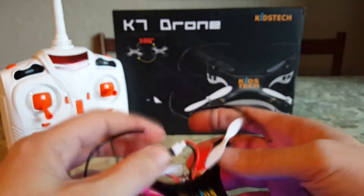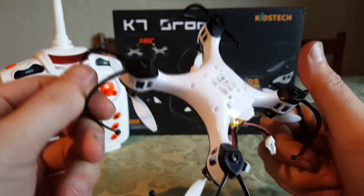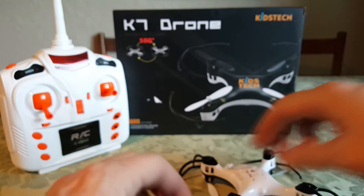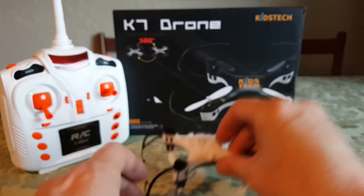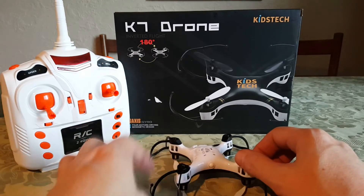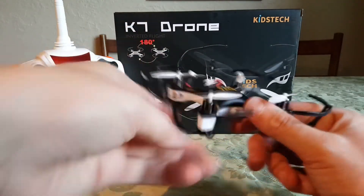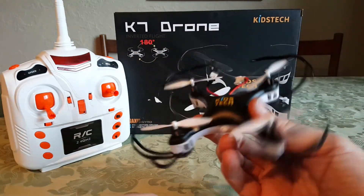That's two for two — and removable props this time, so that's really good. Those will definitely be coming off. It looks like if it lands with the prop guards on you could probably still fly it. Inverted — duh, I'm looking right at it. So that's probably good for takeoffs that way, but I'm definitely going to take those off.